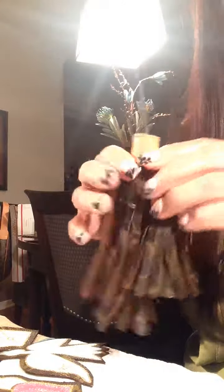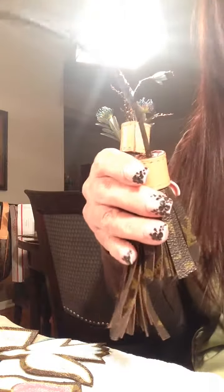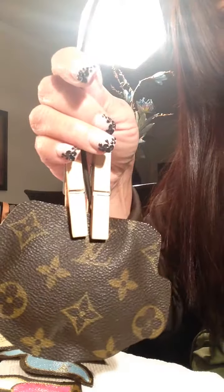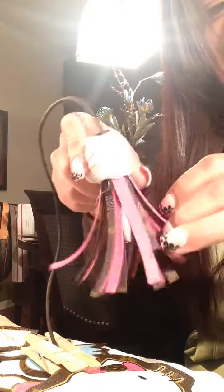I'm working on another tassel where the customer did want some color, so I will finish that one up. I'm still working on my little Hello Kitty bag — this is the bag and it's still under construction.